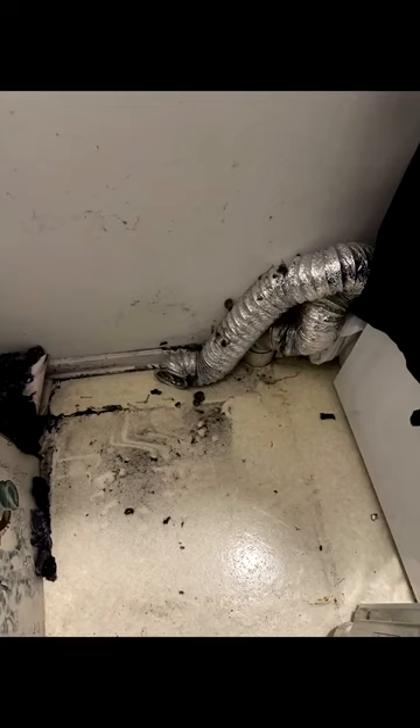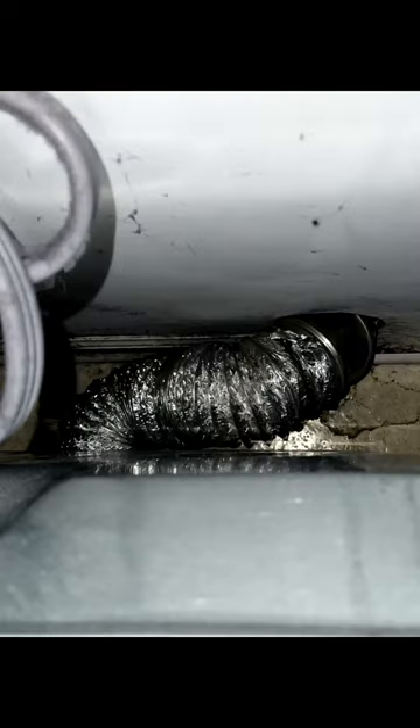Another thing you can do is poke your head behind your dryer and make sure your hose does not look like that and looks more like this. We take a lot of length out of them, which makes a big difference in where the lint gets caught.